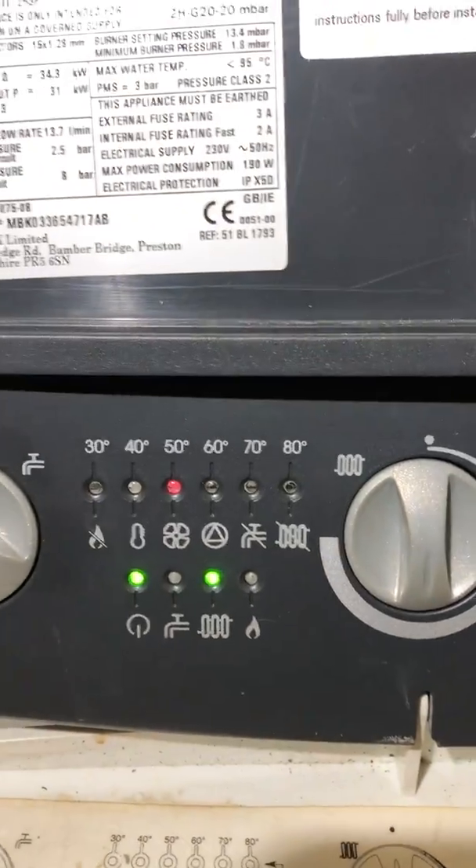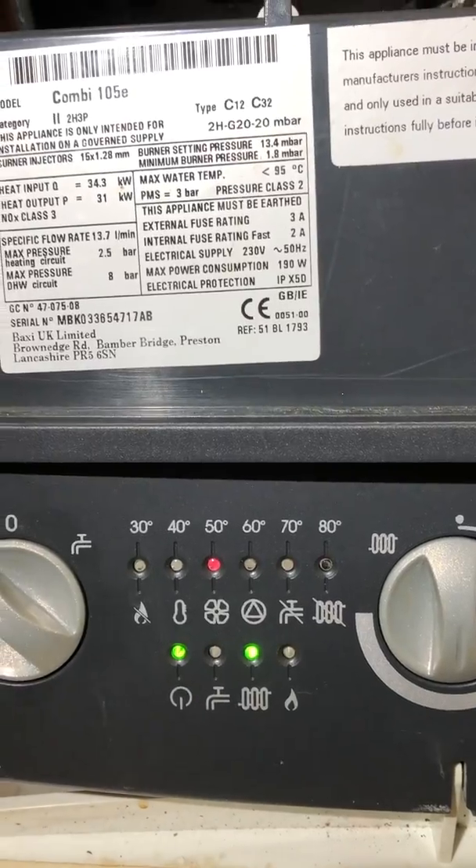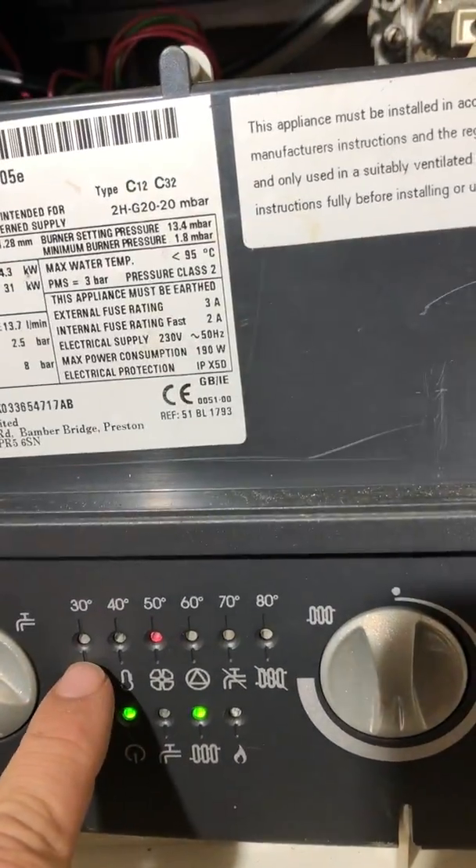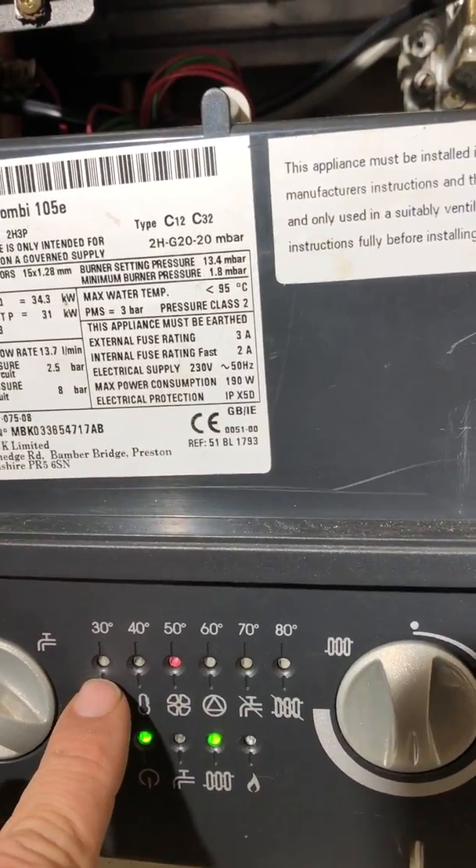Here's the fault. Sometimes you actually get a flame lockout flashing with that one. The best way to do this is to test the fan — just test across the fan for continuity with the power off. Make sure that everything's switched off and the fuse is pulled on the spur, or it's unplugged.